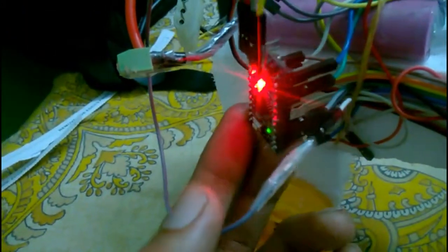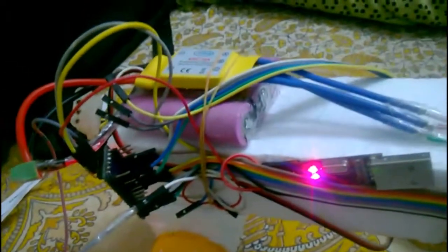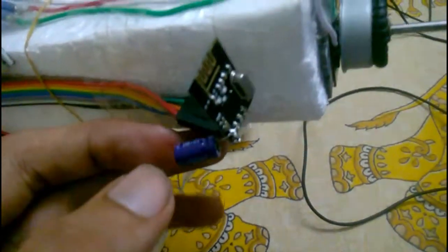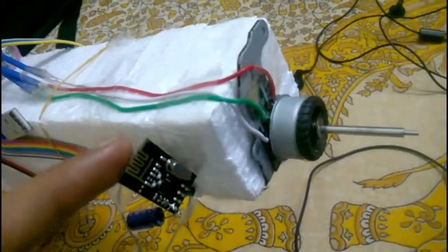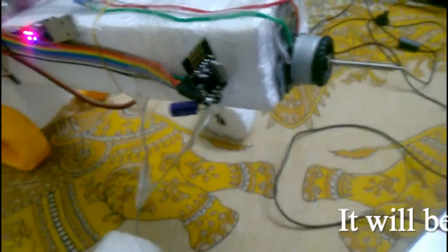The PWM signal is sent by the Arduino Pro Mini, and the Arduino Pro Mini in turn receives the signal from this NRF module over here. You can see the placement — it's very close to the motor so that the RF messages it's going to receive will be excellent.